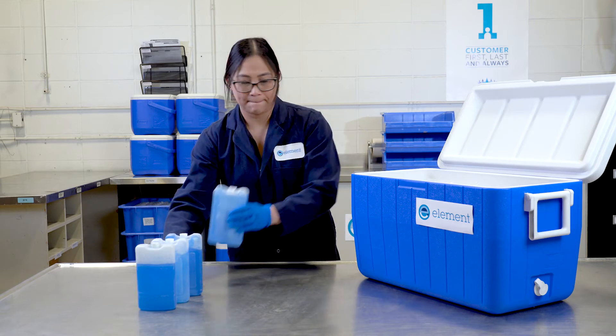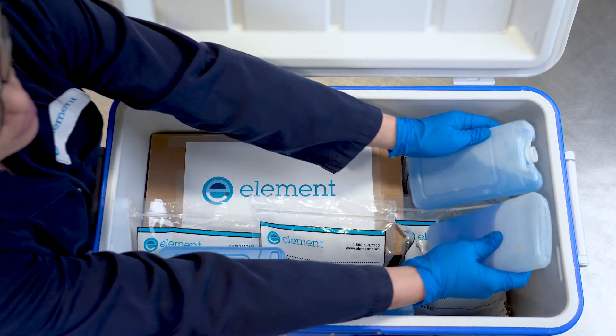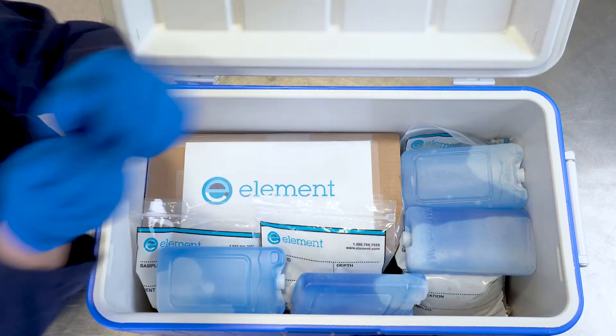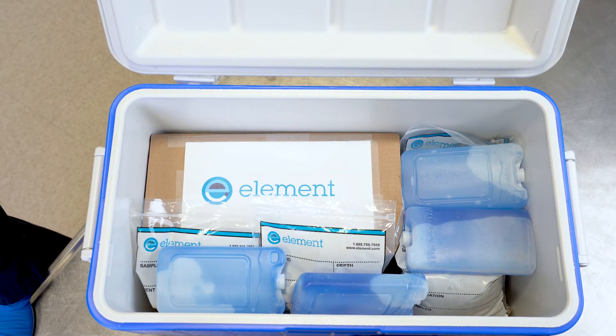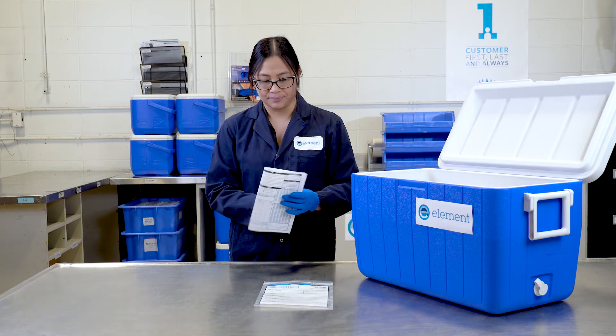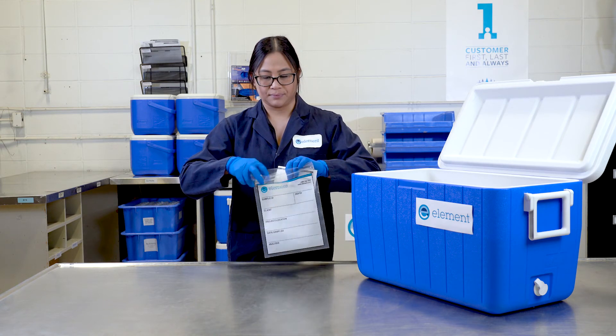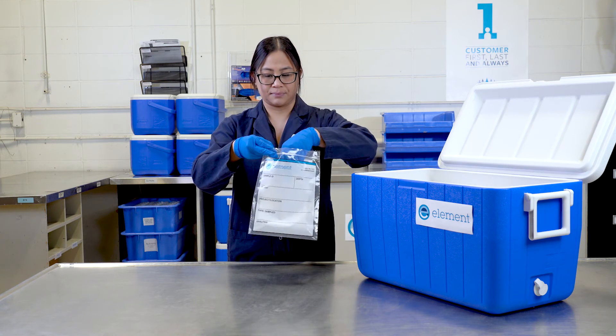You can add ice packs if you like to make sure the samples are not overheated. Hydrocarbon samples should be maintained at 4 degrees Celsius. Don't forget to include a chain of custody form. It's best to put the chain of custody form in a ziplock bag to ensure that it is not damaged by moisture from the cooler.